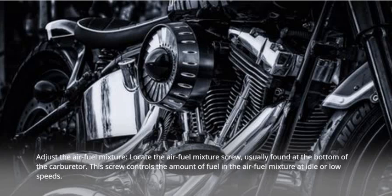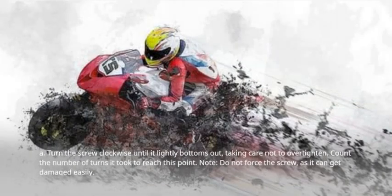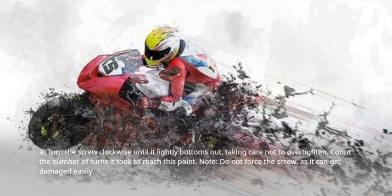Adjust the air-fuel mixture. Locate the air-fuel mixture screw, usually found at the bottom of the carburetor. This screw controls the amount of fuel in the air-fuel mixture at idle or low speeds. Turn the screw clockwise until it lightly bottoms out, taking care not to over-tighten. Count the number of turns it took to reach this point. Note: do not force the screw, as it can get damaged easily.